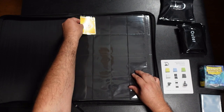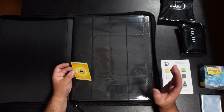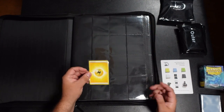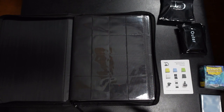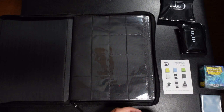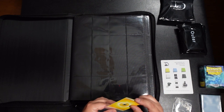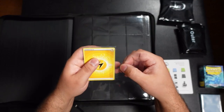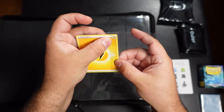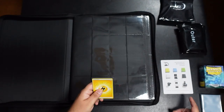This one on the very top is kind of a tight fit — I have to be careful not to bend the corners of the penny sleeve or ruin the card. It's a pretty common issue with these types of binders; not every pocket will have the exact same dimensions. It's really only a problem if you use penny sleeves.